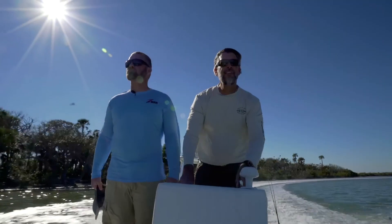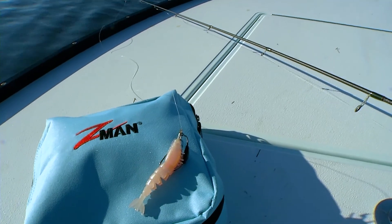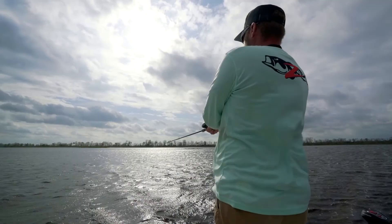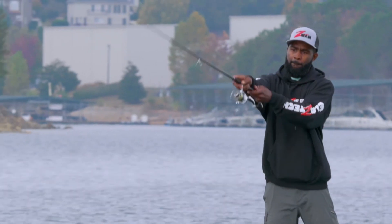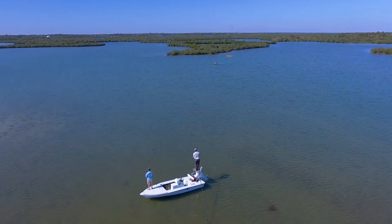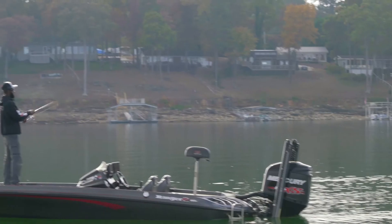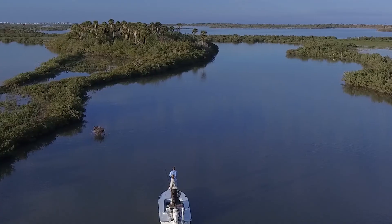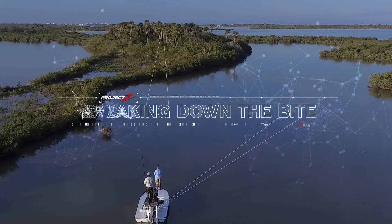Being consistently successful on the water is all about the little things, and mastering the fine details can translate into big outcomes. We join Z-Man pros on the water to gain insight into the nuances and adjustments that can help anglers of all skill levels turn an average day on the water into an epic one. This is Project Z, breaking down the bite.